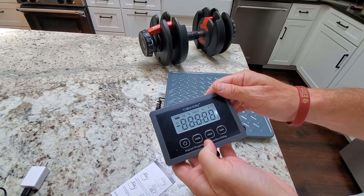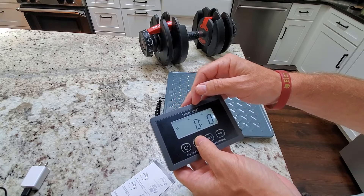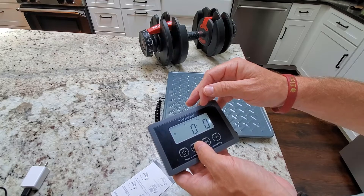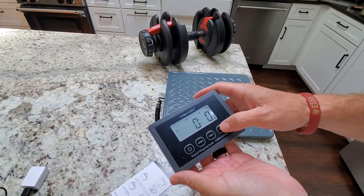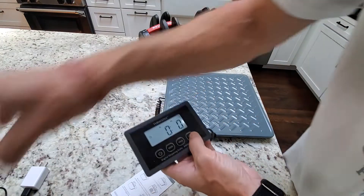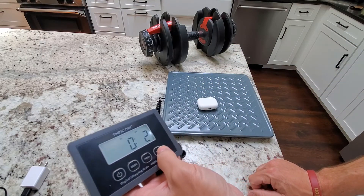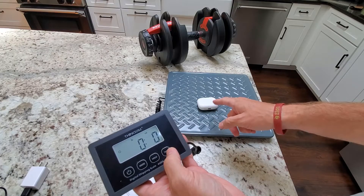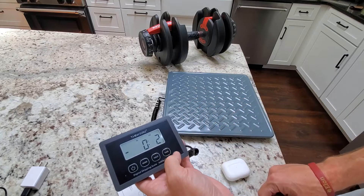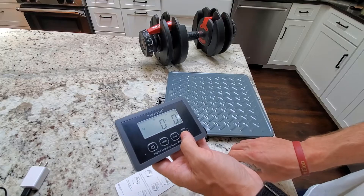Your power is just going to be a power button. Your mode is going to take you between kilograms, pounds, and pounds and ounces. A neat little feature is the hold feature, which we'll go over in a second. And tare is simply a reset — if I want to reset to zero while something is on there, it's going to balance at zero, and once I take that off it's going to subtract. So just hit tare to balance out.